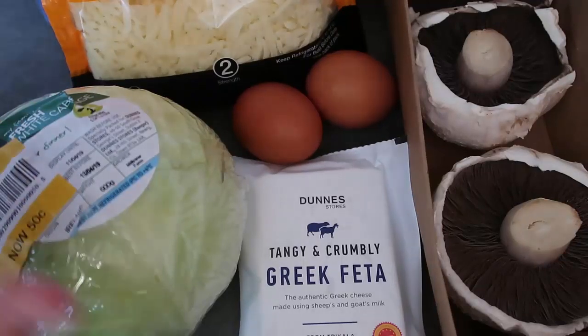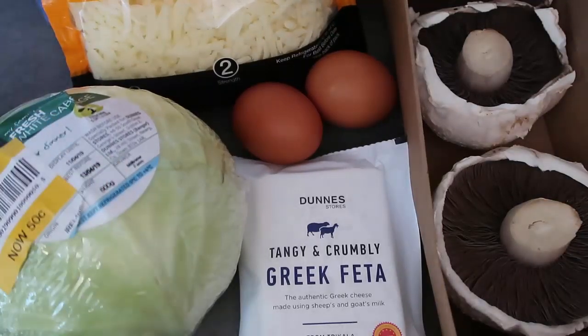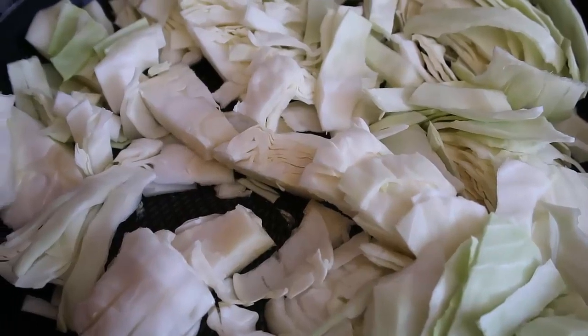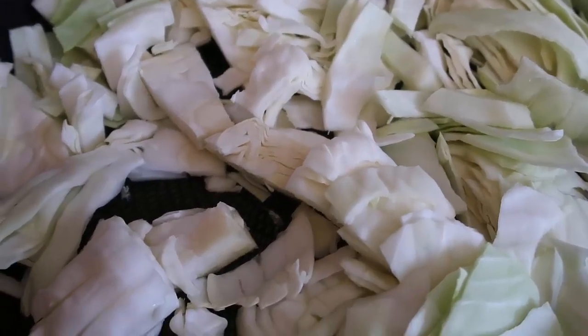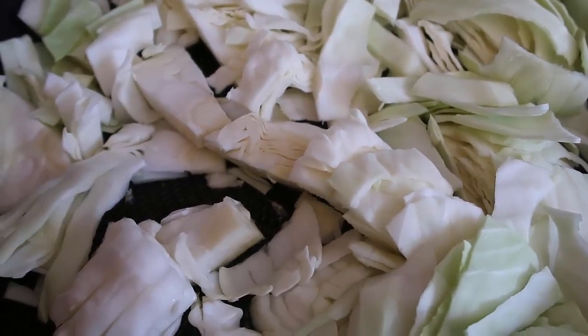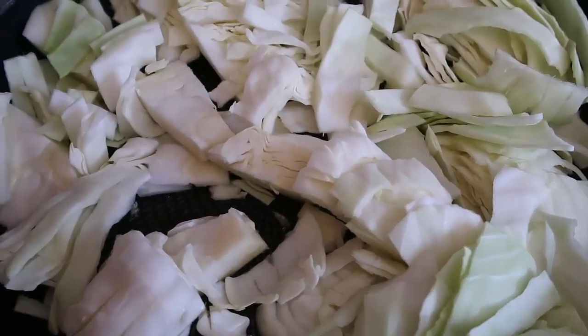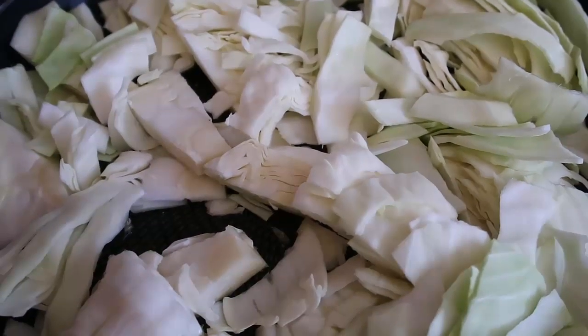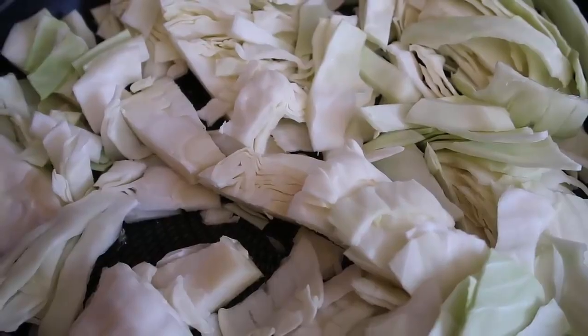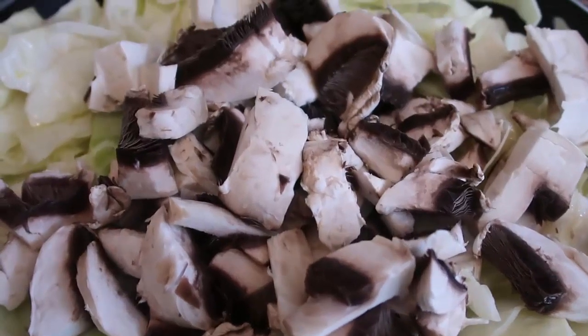We're gonna start off by slicing up the cabbage and mushrooms and get those cooking. I have very roughly chopped up half of the cabbage — it's pretty much filled up my frying pan. I've drizzled over olive oil, added a bit of salt, and you can add pepper or any other seasoning to taste. I'll get this started reducing.